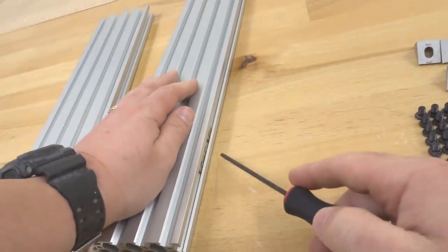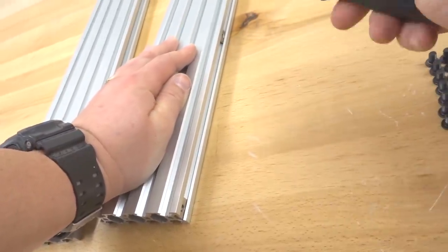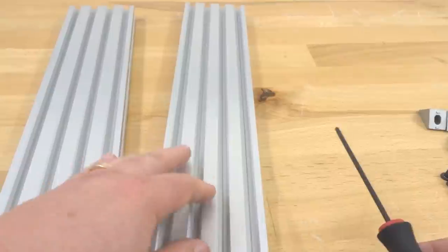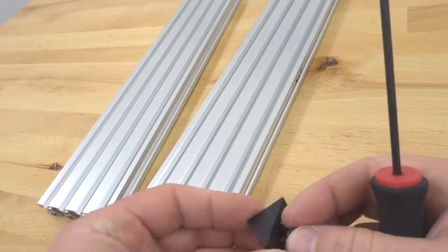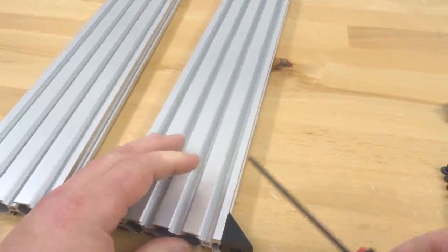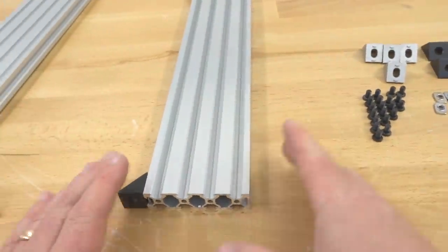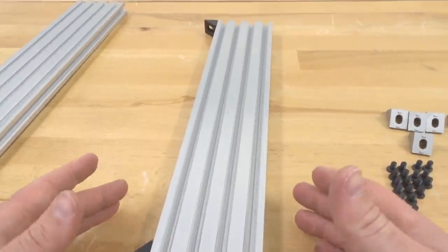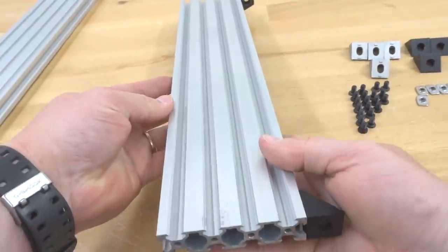Move the T-nuts to the appropriate positions to mount the black angle corner connectors. The center one can float for now — we'll do a measurement to find the halfway point and mount the additional connector there. Focus on the ends first: grab a black angle corner connector and an eight-millimeter screw, make sure it's flush to the end, let it grab the T-nut, and tighten it down. On the opposite side, attach the cast corners — this will be the left side of the machine.